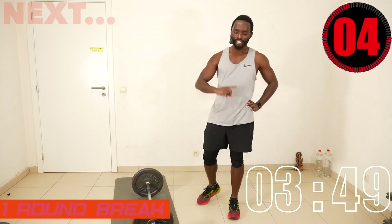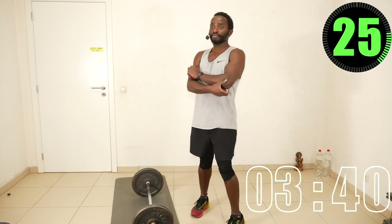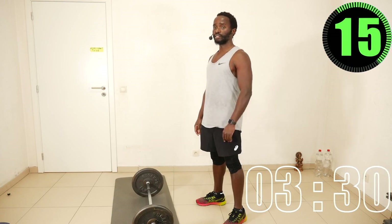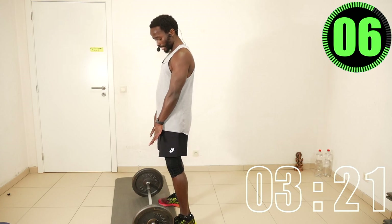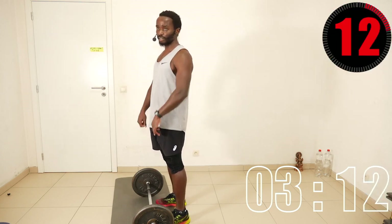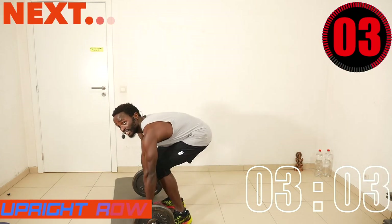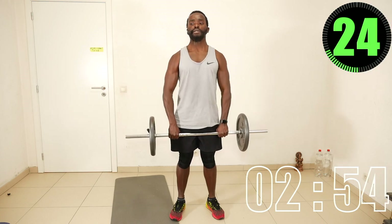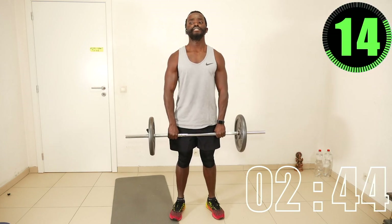Now we rest, then we do another round of exercises. We also have to do the upright row — I'll take hip-width apart. The upright row works the traps, so take the bar hip-width apart and pull up. My bar is very short, which is a challenge — the weights get in the way.